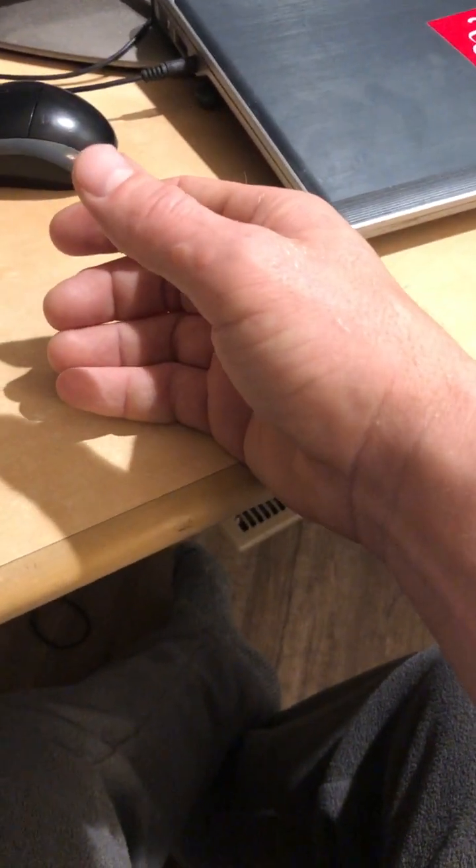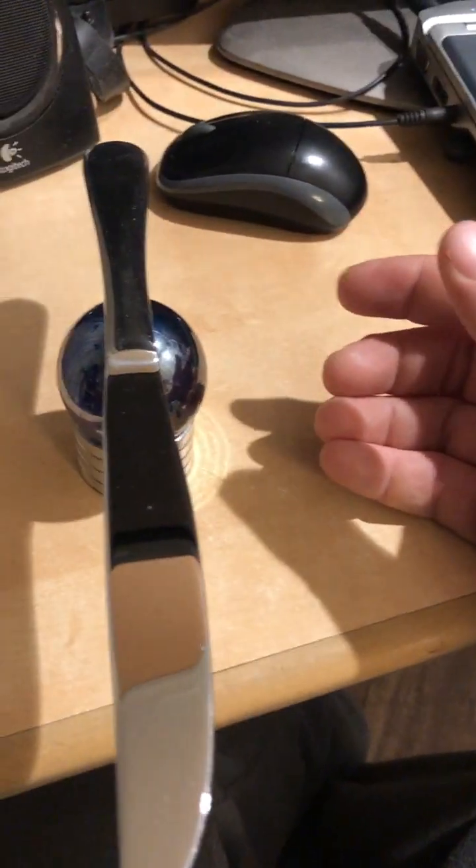I don't have to think about it. It just kind of moves on its own. There are other times when I'll spin it and it'll just stay in place, but then I'll bring my hand close and it'll start to turn.